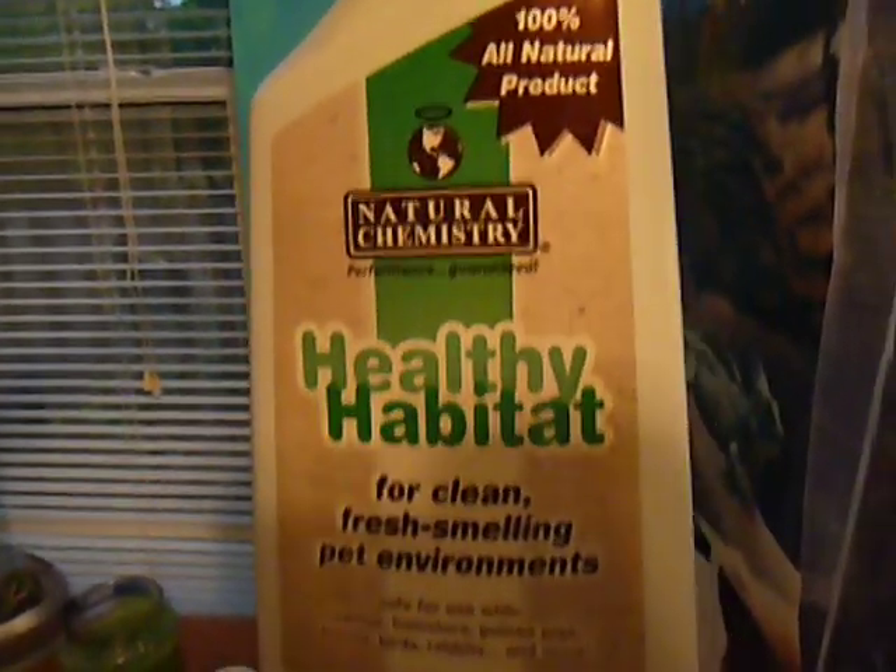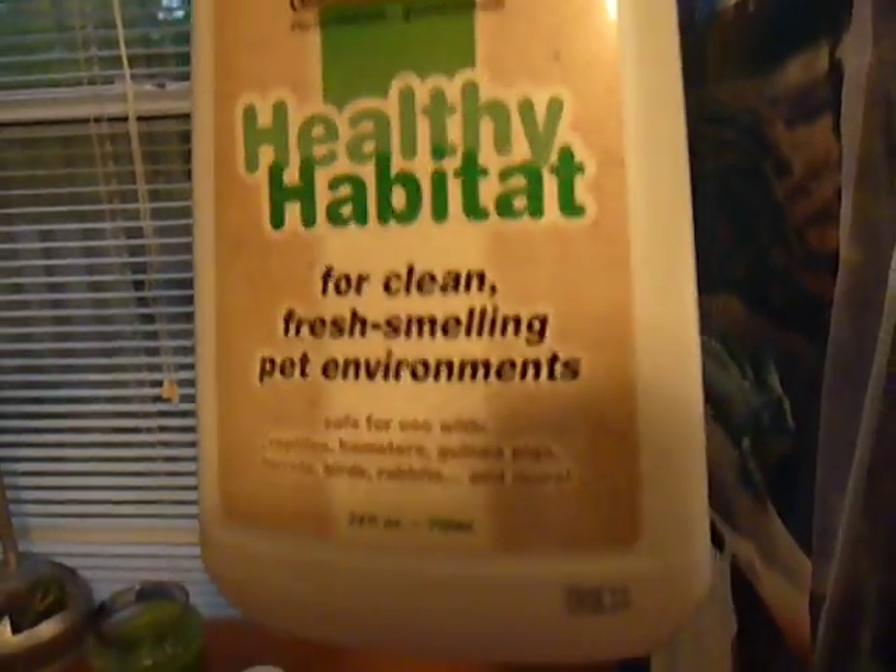I custom made this stand - well, the back of it at least. I built onto it with wood. Sometimes the tank stinks, so I use Healthy Habitat Natural Chemistry.